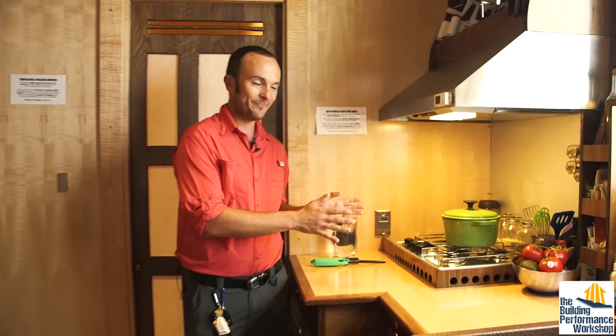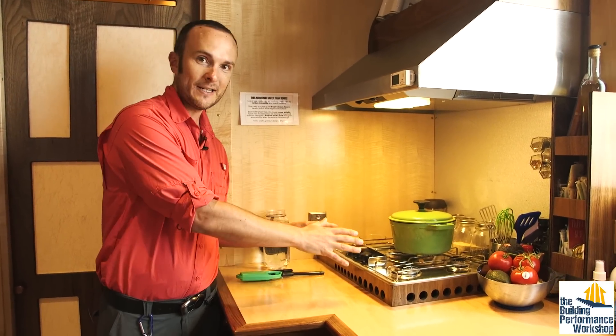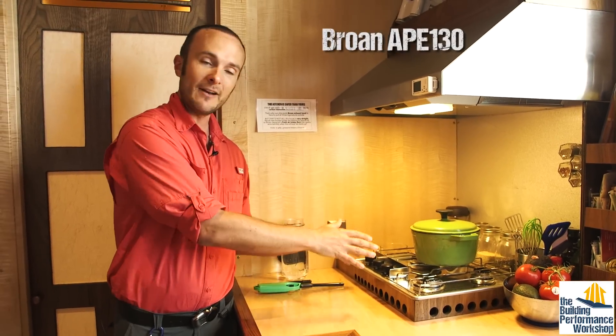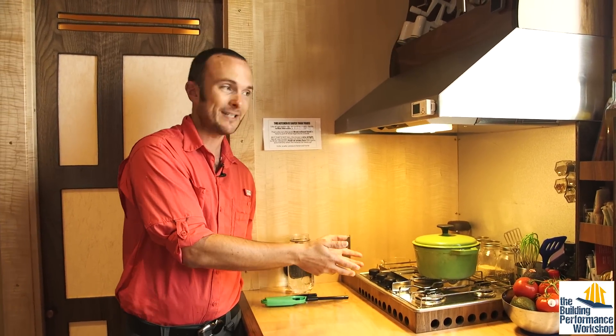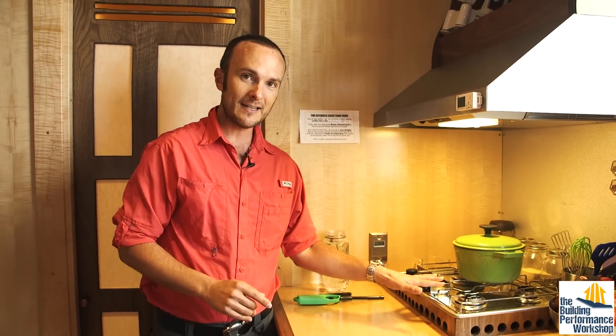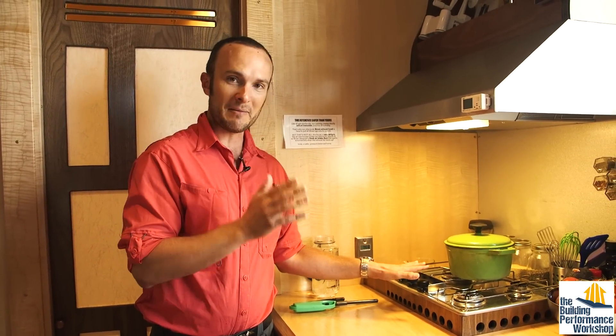We're going to start at our kitchen. This is a gas stove, and for this reason we're going to need a very serious exhaust system. Even if this was electric, we would still be creating moisture as part of the cooking process, so you'd still want an exhaust hood. But because we're using gas, every single time we cook we are also making carbon monoxide.